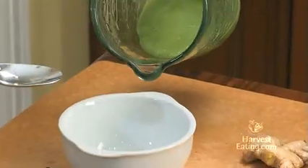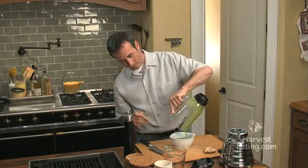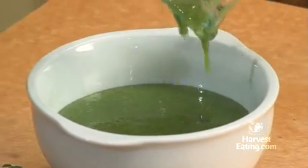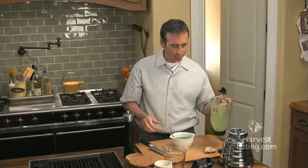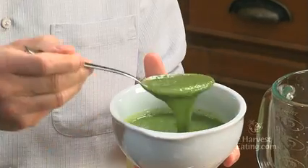We'll pour it into a little white bowl here — you can see how thick it got. And this is an amazing vinaigrette. For salads, you could use this as a sauce over grilled fish or chicken. It's got a load of flavor, and it's a beautiful thing to use, particularly in the springtime with those fresh spring chives. So give this one a try.